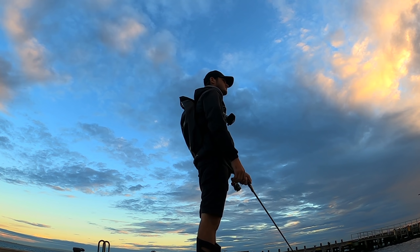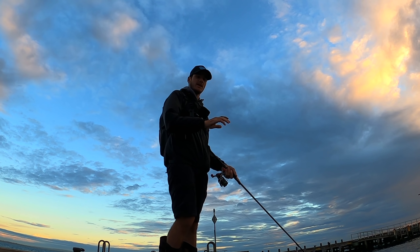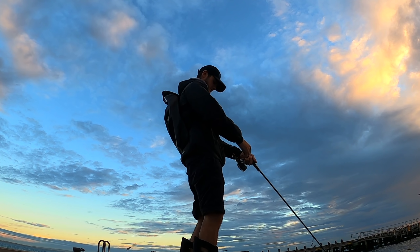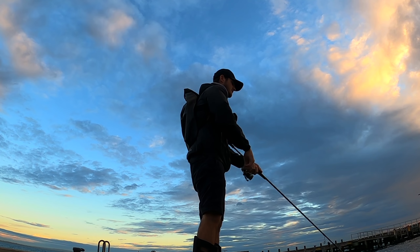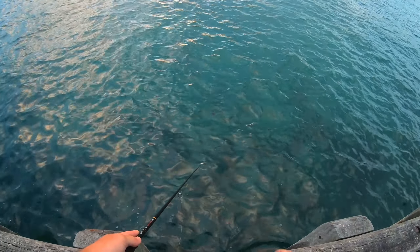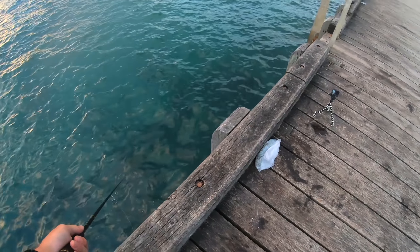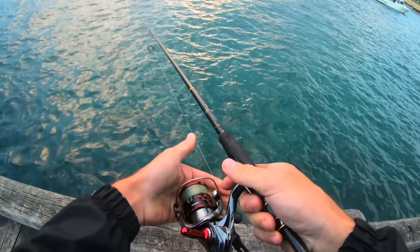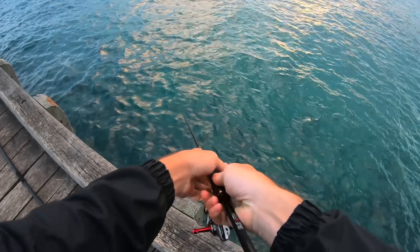Can't complain — some beautiful fresh calamari and looking forward to eating them. What I'd like to do too, if the jig's not too far away from the pier or where you are — five to ten metres — is let it sit so you can see if there's a squid in the area. And they should go for that jig just like that last squid did.